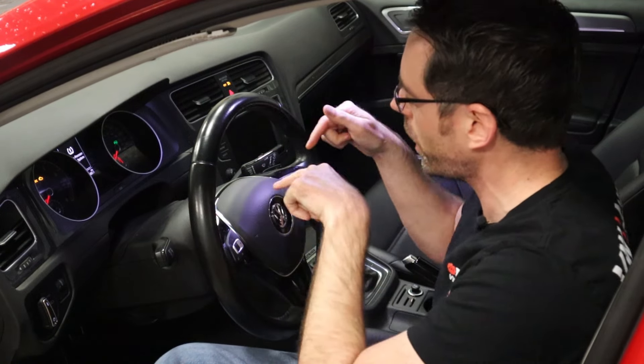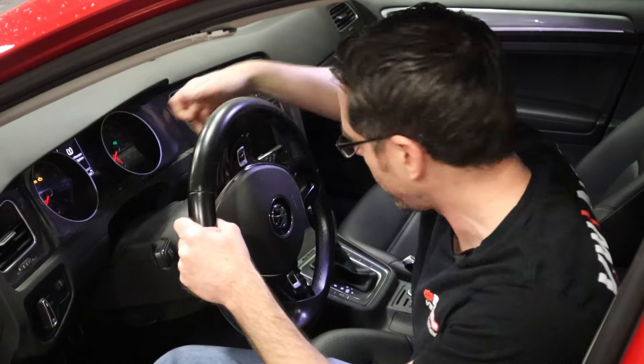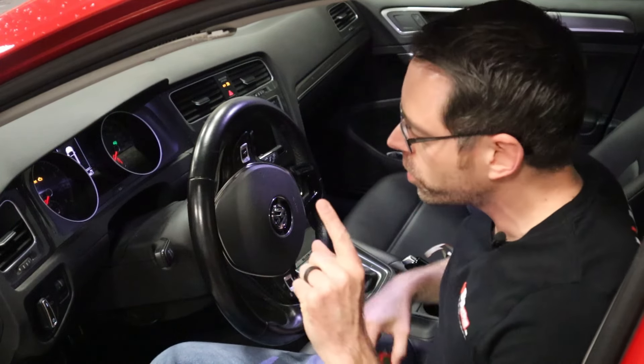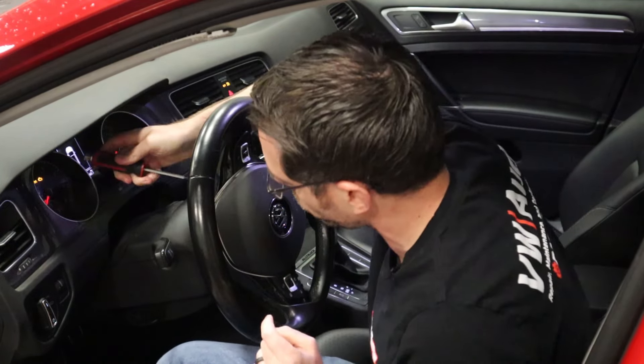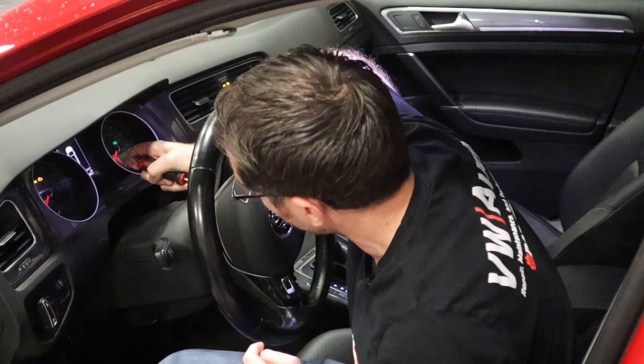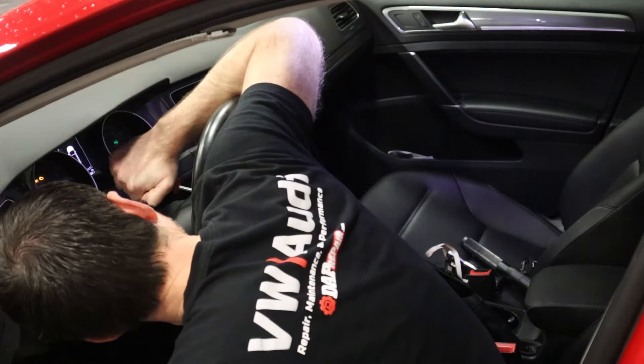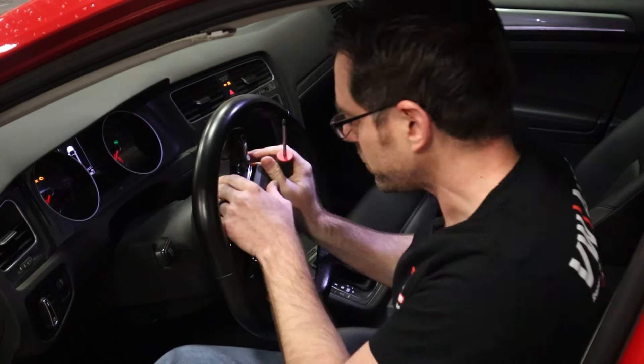Now to remove the airbag from the steering wheel you have to access it from the side. We're going to turn the steering wheel vertically and access it from the back here. We are going to disconnect our battery first, but I want to show you what's going to happen if you don't — you're going to set the horn off while you're trying to get the steering wheel off. If you have the horn ground out while you're trying to disconnect it, there's a problem.